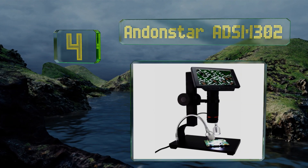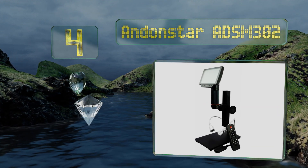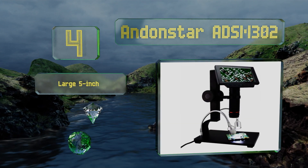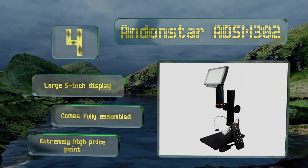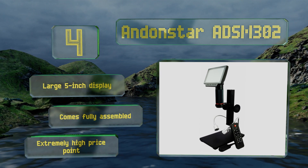At number four, the Andon Star ADS M302 syncs to your computer for a handy way to measure specimens, and you can also connect it to an HDMI monitor or TV for viewing. The remote control allows you to change magnification and brightness without touching the body. It's equipped with a large five inch display and comes fully assembled, however the price is extremely high.